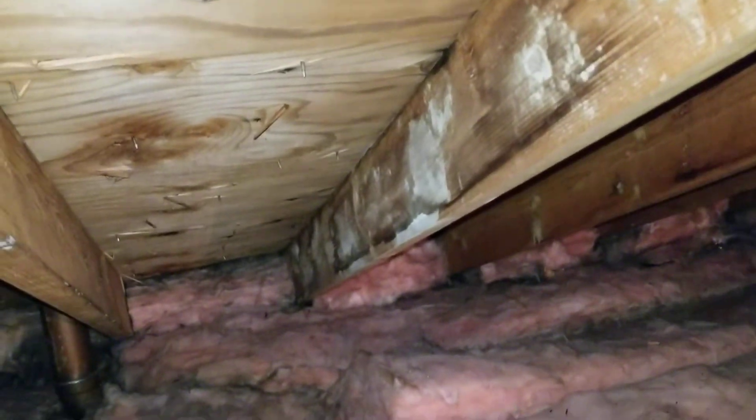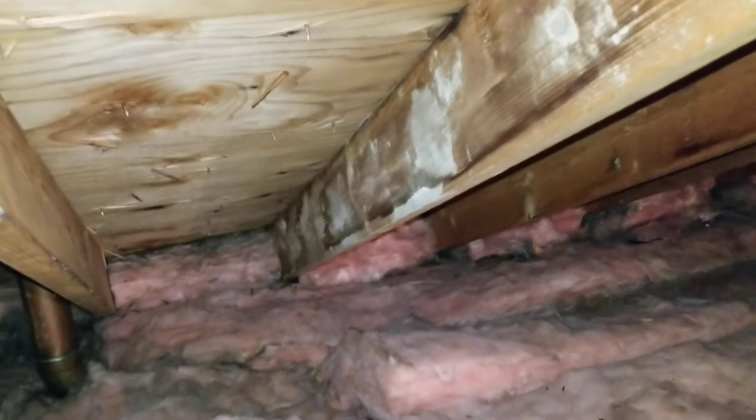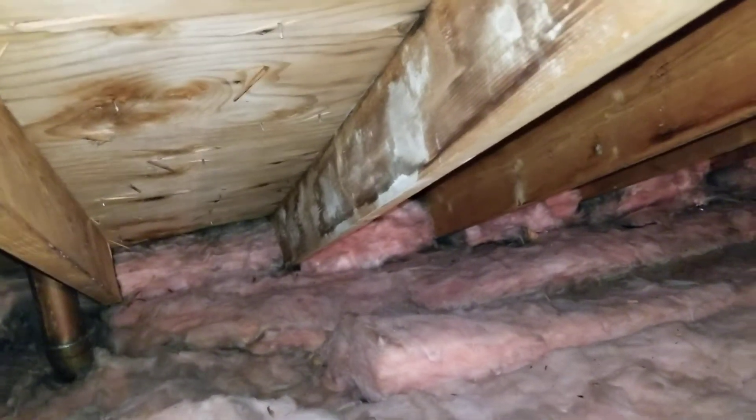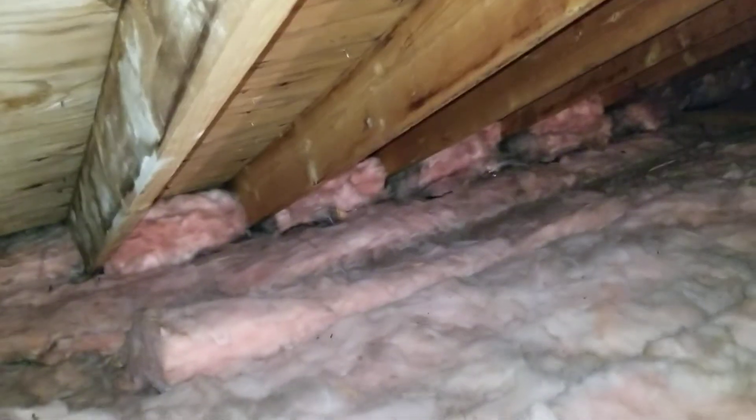If not, this decking is going to rot from the inside out. You can see how black that insulation is at the top — that is condensation starting to build up. We've got to get airflow up there.